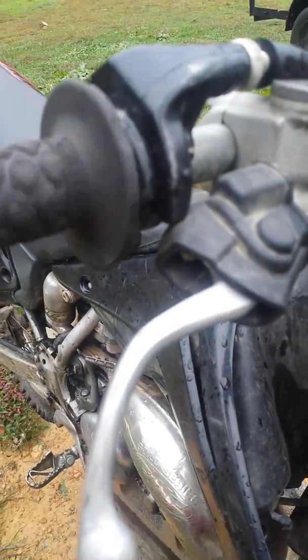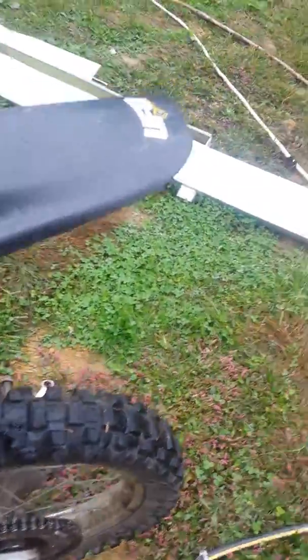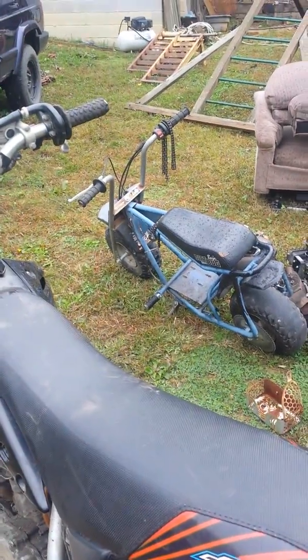Other than that, it runs — he said the top end is new. He said it blew up on him and he replaced everything. It's got UFO plastics. There's also the bike I got from my little brother to play on.